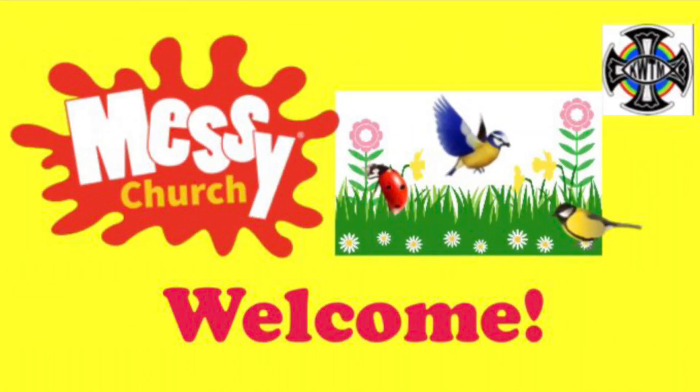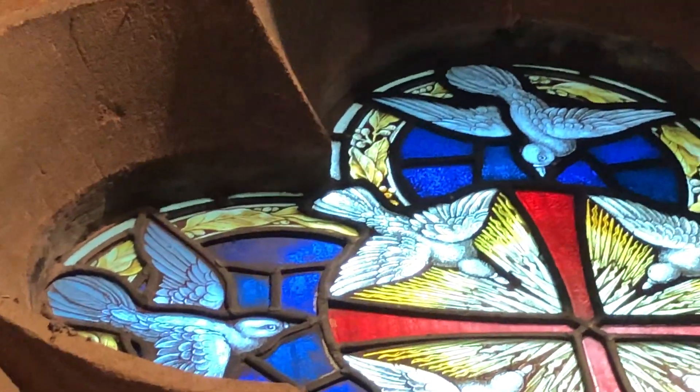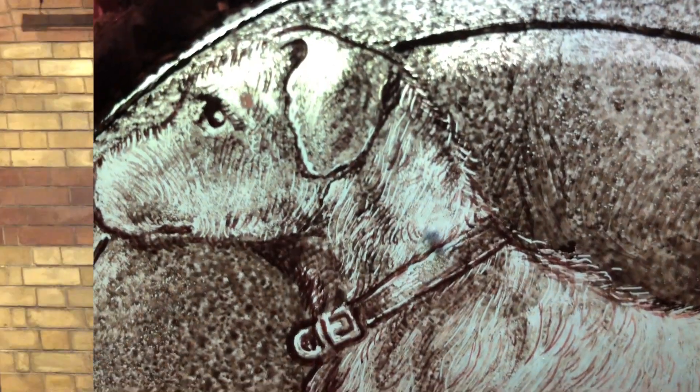Hello and welcome to Messy Church Online. Have you ever heard this hymn? All things bright and beautiful, all creatures great and small, all things wise and wonderful, the Lord God made them all.